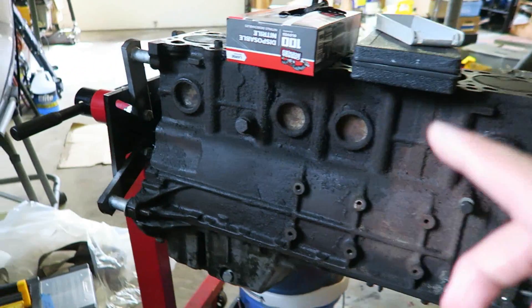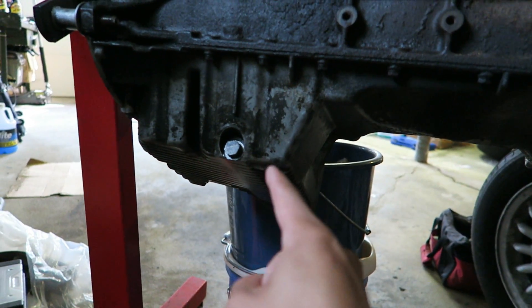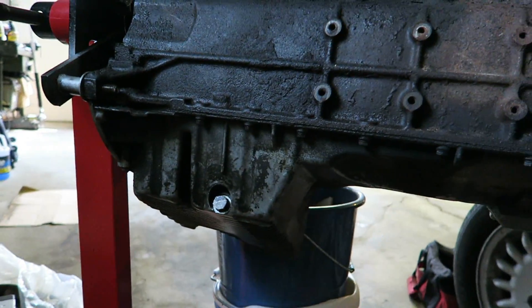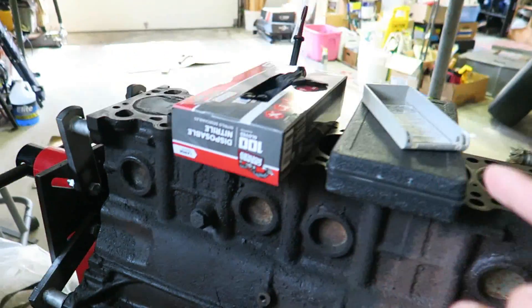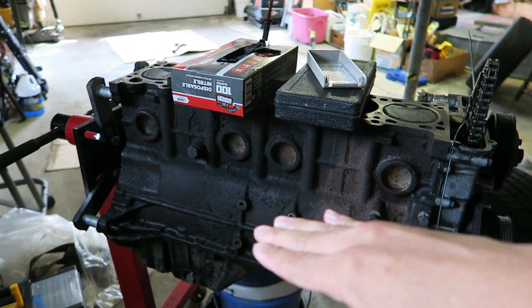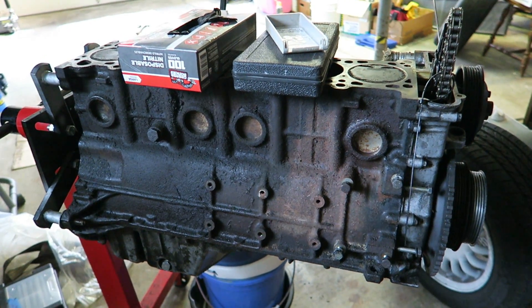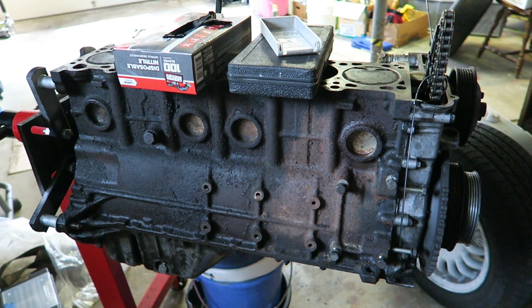The first thing I'm going to do is make sure that I've drained all the oil out. I don't remember if I drained the oil prior to putting it on the engine stand. In addition to that, I want to make sure all the coolant is out of the motor, so I'm actually going to flip it sideways to drain any remnant coolant, so I have the driest possible conditions and don't make a big mess.